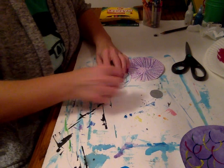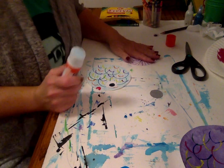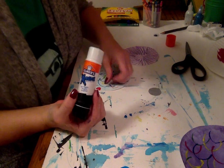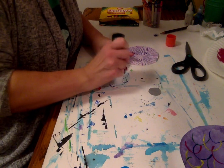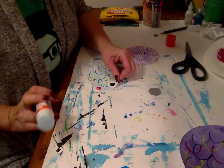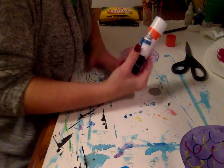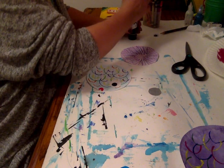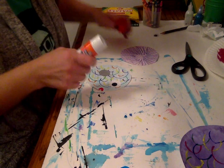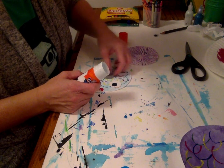First I'm going to get my eye glued on. Make sure I get around the edge and position where I want my eye to be. Maybe I want to glue my special scale on somewhere — maybe like right here.